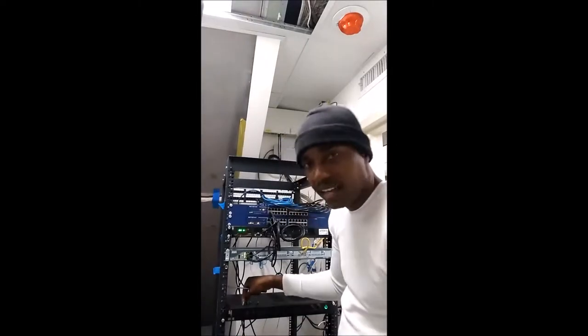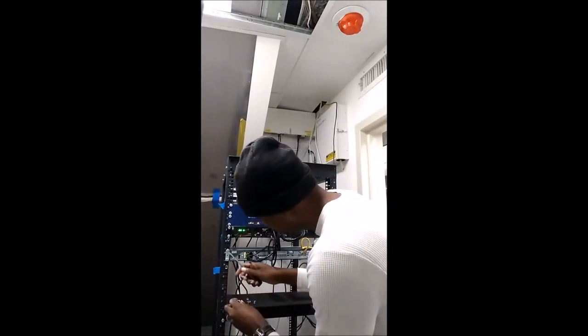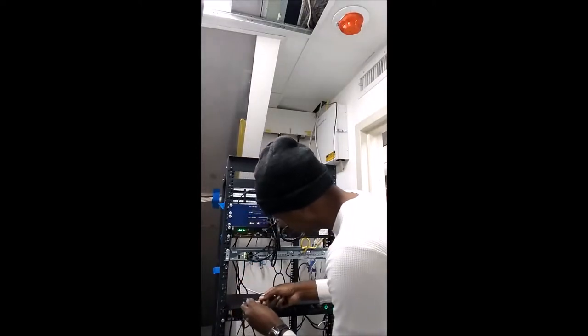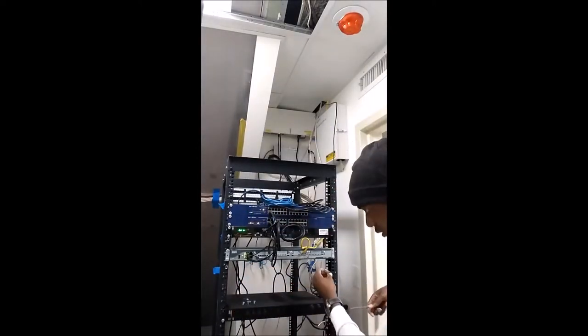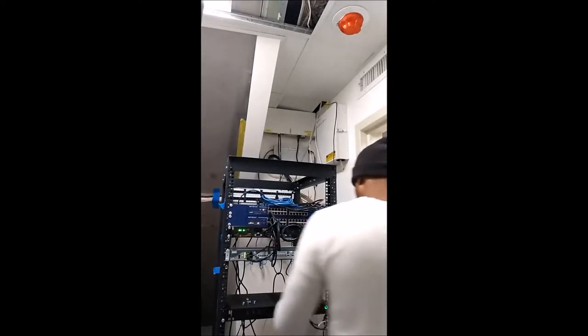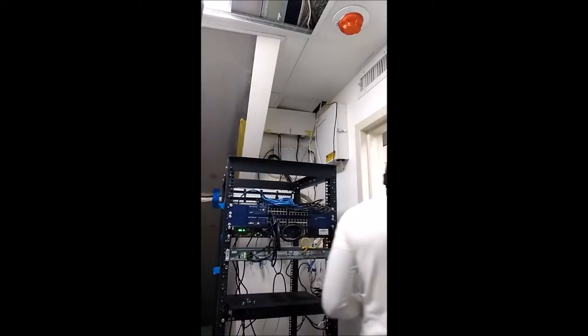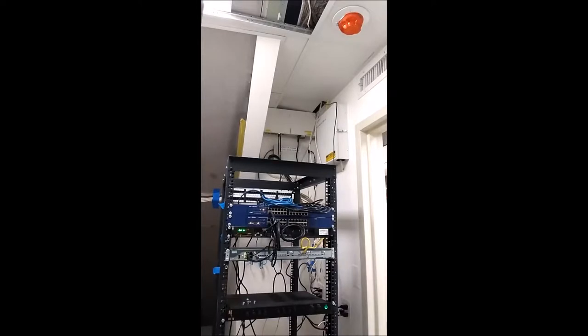It's going to pretty much just hang there. It's a 1U unit. So, 1U unit — position 1, 2, 3.